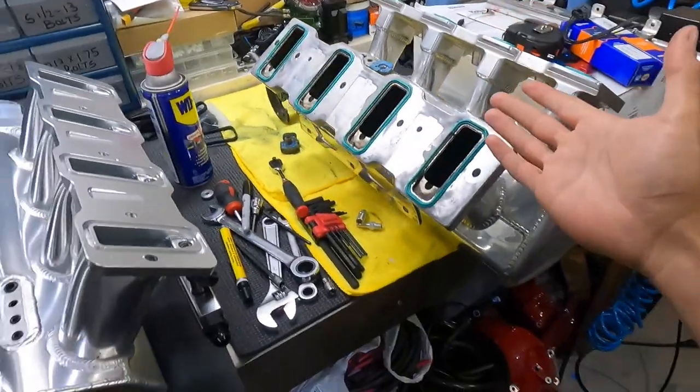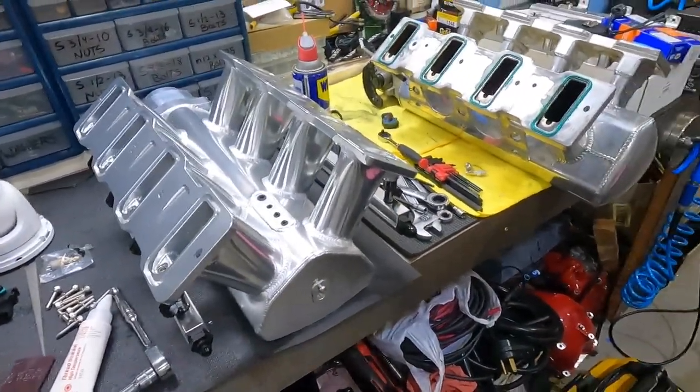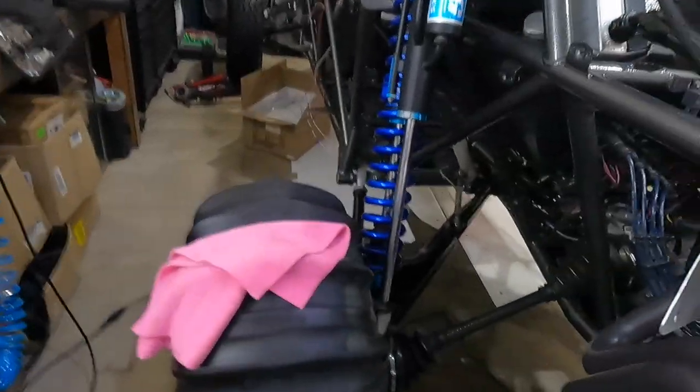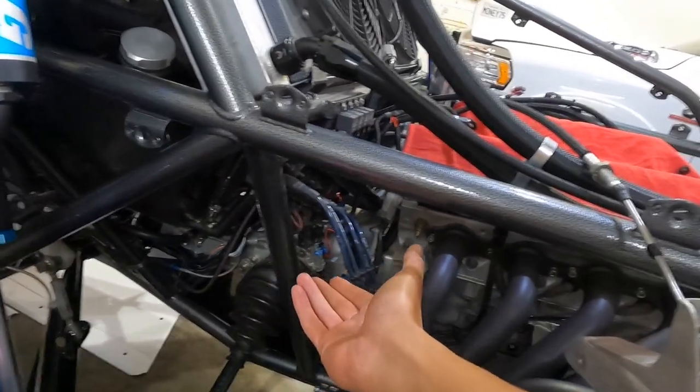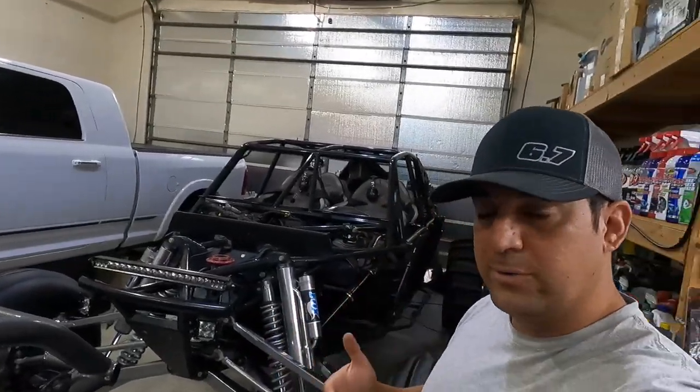I also got new coil packs, but they're the wrong ones — there's an extra pin in them that you can't tell until you take them apart. The problem with these websites is they use generic photos: one photo covers ten different parts, but they're all different internally. You look at the photo, read the description, and it says four-pin but doesn't mention the extra locking tab. Those are the issues we're running into.